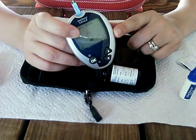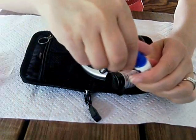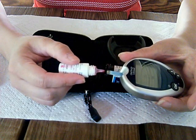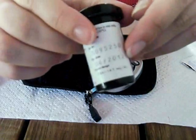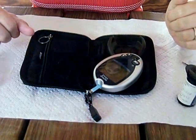Now it says apply blood. If you push the arrow key up, it now says apply control. You want to give this a good shake and roll it in between your hands, then take the cap off and do the same — squeeze it right onto the gold strip. The number that comes up should be in between the control range. And that's pretty much it.